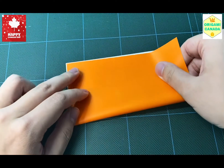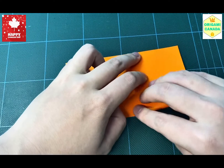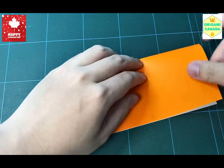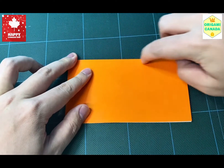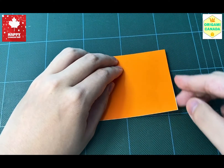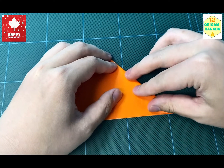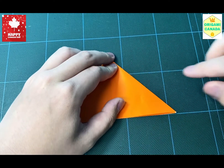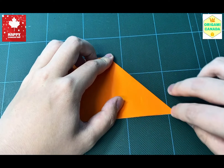We're going to fold the piece of paper in half like this. Make sure you line it up precisely and sharpen the crease with your nails. You're going to take one edge and fold it to the bottom like this, and use your nails to sharpen the crease again.